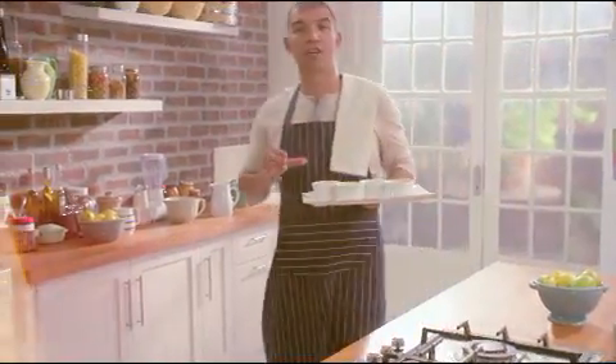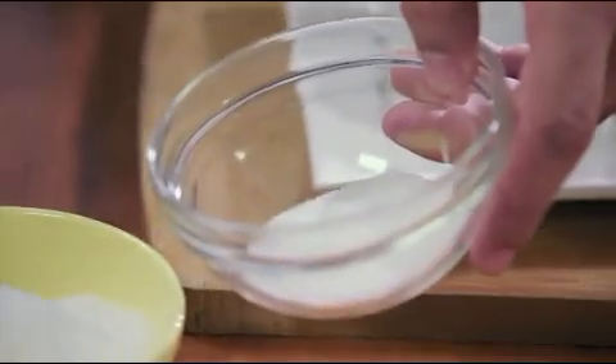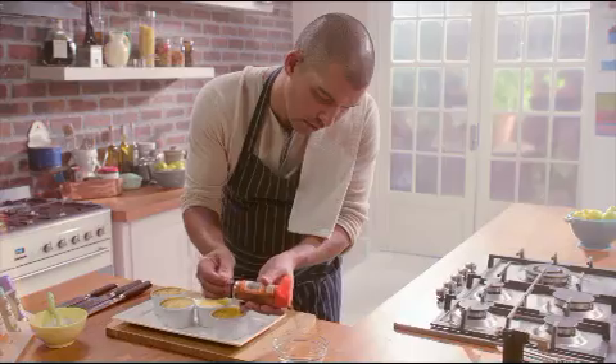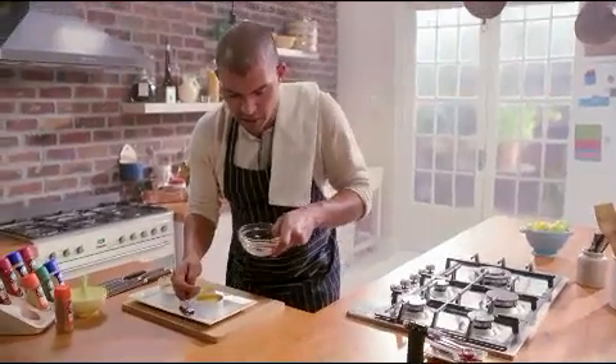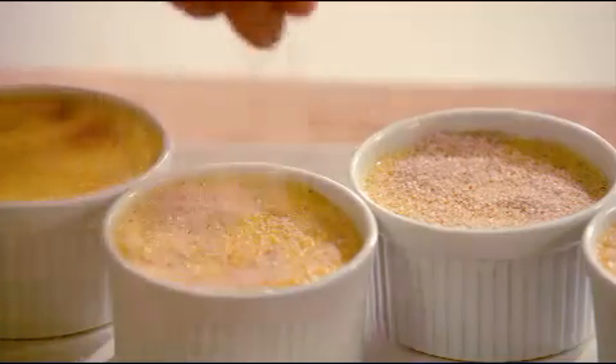My crème brûlée has cooled down completely. Now just for the final touches — I'm mixing together some sugar with ground cinnamon. This goes really nicely together with that ginger we added in the custard already, giving us a really great spicy flavour. I'm mixing that up and then just going to sprinkle it over the top.